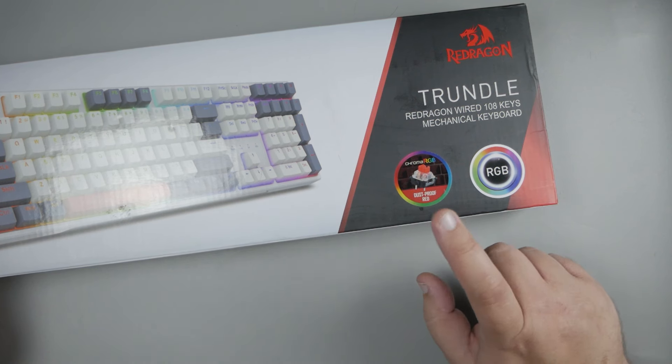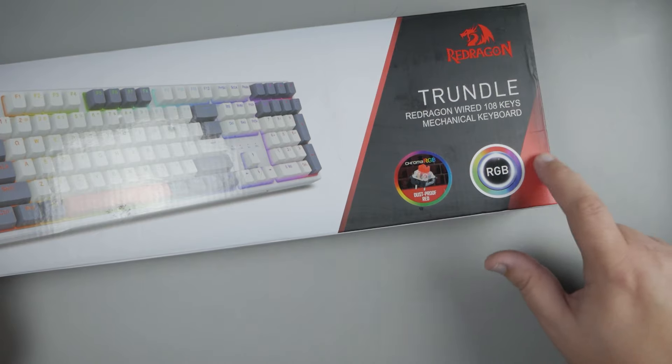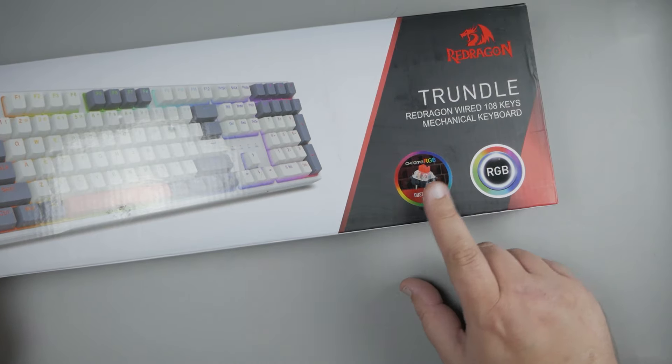The Red Dragon Trundle. And if you're like me, you probably think that's a funny word to use for a keyboard. So we're just going to call it the Red Dragon K668.